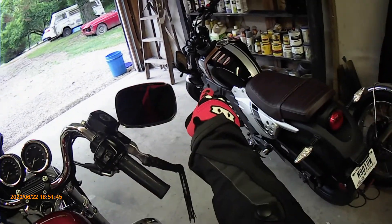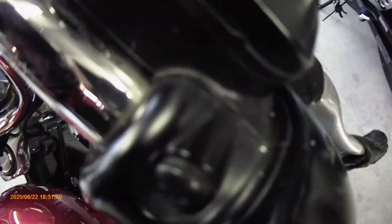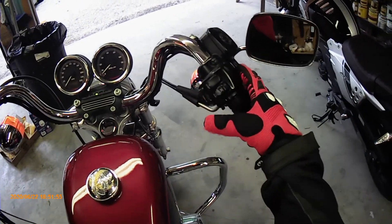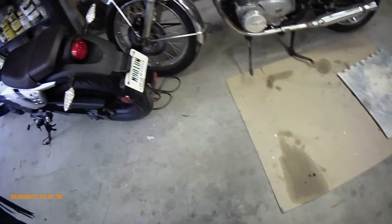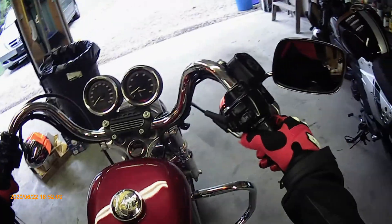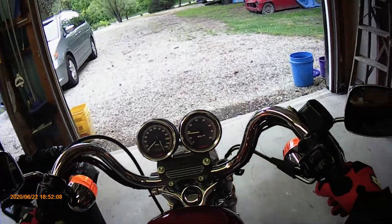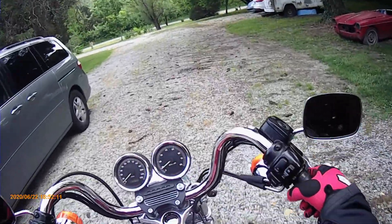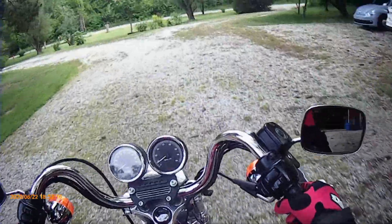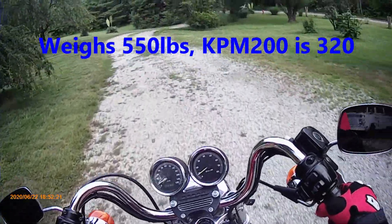This thing is a pretty good-sized bike. I'm not actually used to riding something so big or heavy, and you can definitely feel the weight.